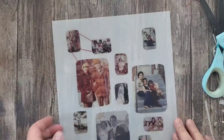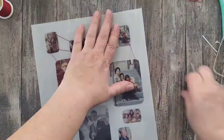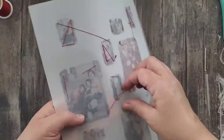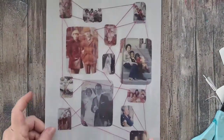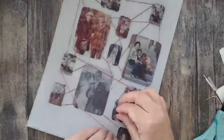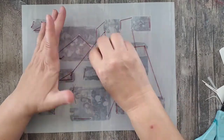I continue to add my red thread connecting all of the images together. As I start getting close to the end, I start looking at the composition, making sure that one side is not heavier than the other. I'm just making sure that there is an even amount of thread throughout the entire composition.